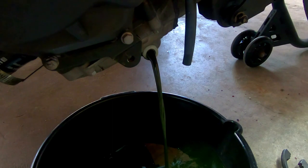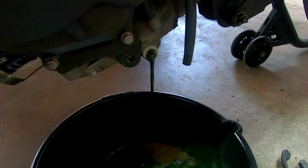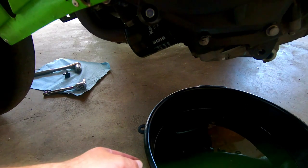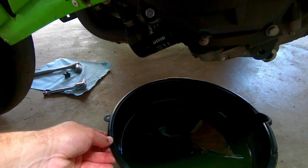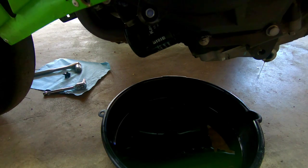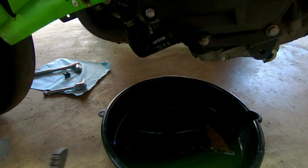When it finally gets to where it's just lightly dripping, go ahead and move the oil catch over underneath the oil filter as well as under the oil drain bolt, and we'll start working on the oil filter. I found these pliers work best for these oil filters — they're just simple pliers you can get on Amazon and they're not expensive.